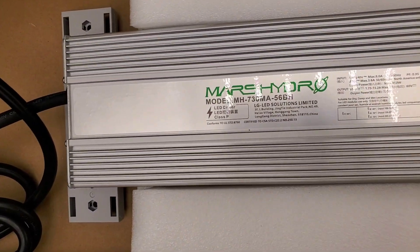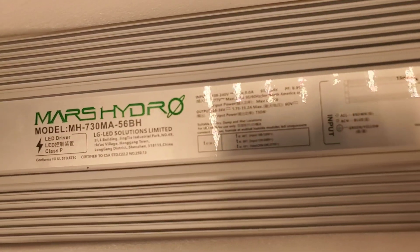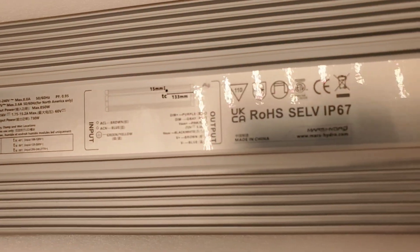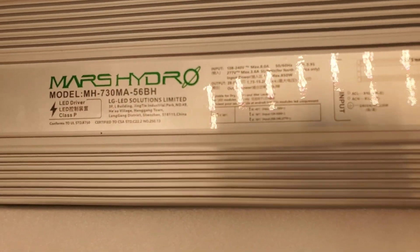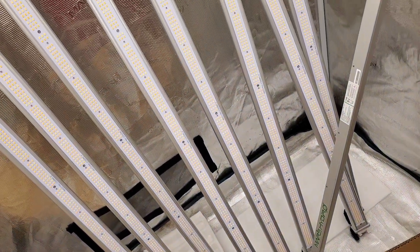Let's just take a fast look at the driver and go set up this light, and show everyone what it can do and how bright it actually is — which is pretty insanely bright. There we have it, that is the driver — Mars Hydro brand driver. It does the job, it is really good.